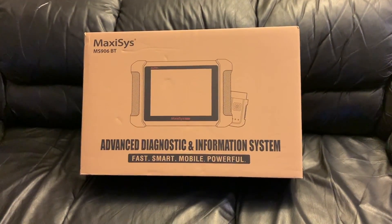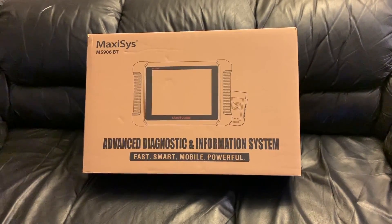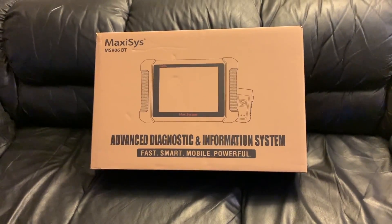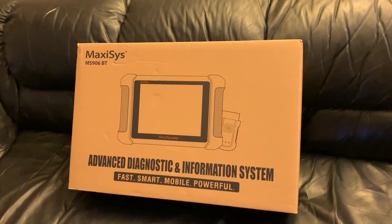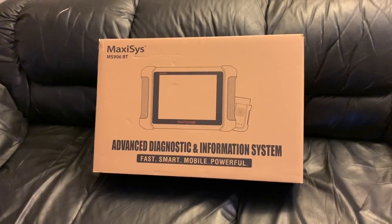Welcome to today's video. I got a new scanner to replace my other ones. I don't think I'm going to need another scanner after purchasing this one — this is the Autel Maxisys MS906BT Advanced Diagnostic and Information System. Let's do an unboxing and see what's inside the box.